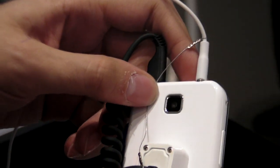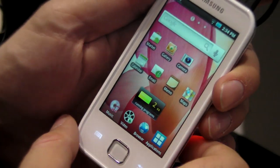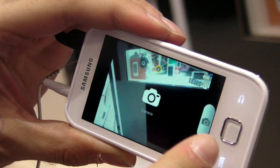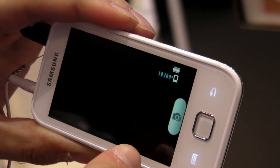It has a camera on the back — a 2 megapixel camera which can also record video. Going into camera mode, it's a capacitive screen, and it takes both pictures and videos.